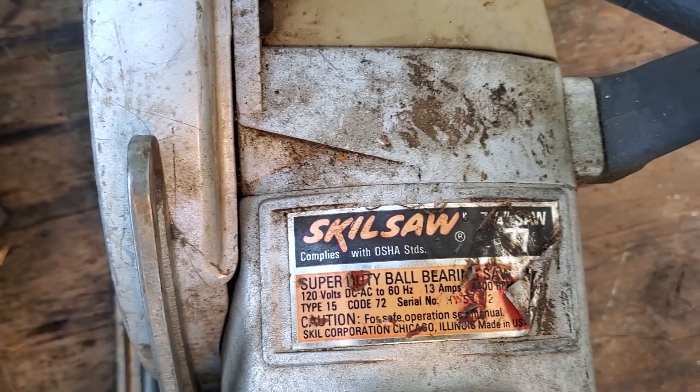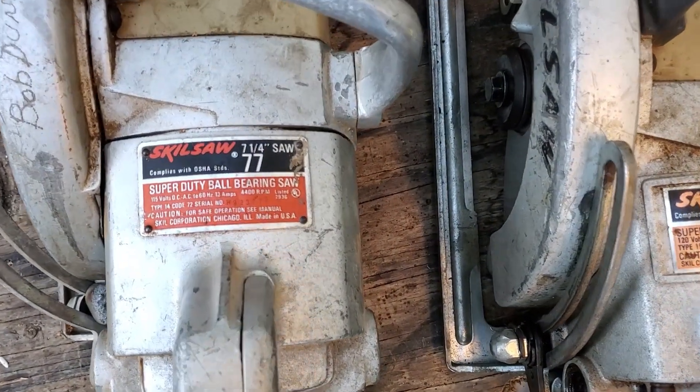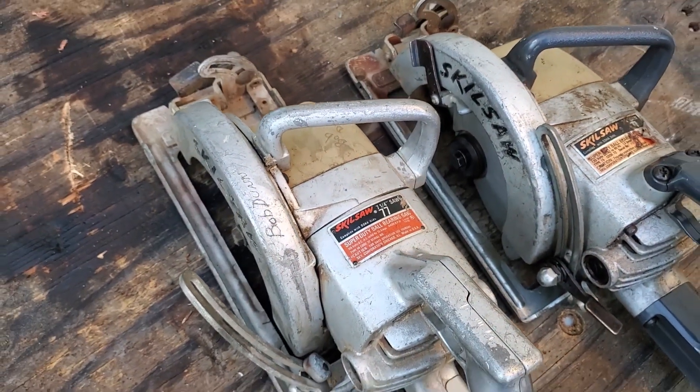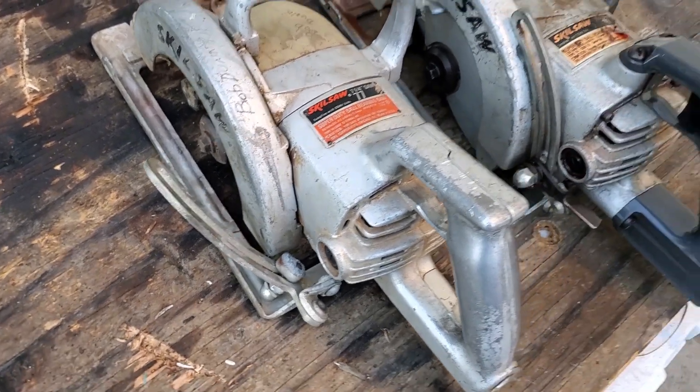If you ever watch the legendary carpenter Larry Hahn on YouTube, this is the saw he uses — he is an absolute wizard with this thing. These saws are built like tanks and they use a worm drive mechanism to spin the blade, which makes them incredibly durable.